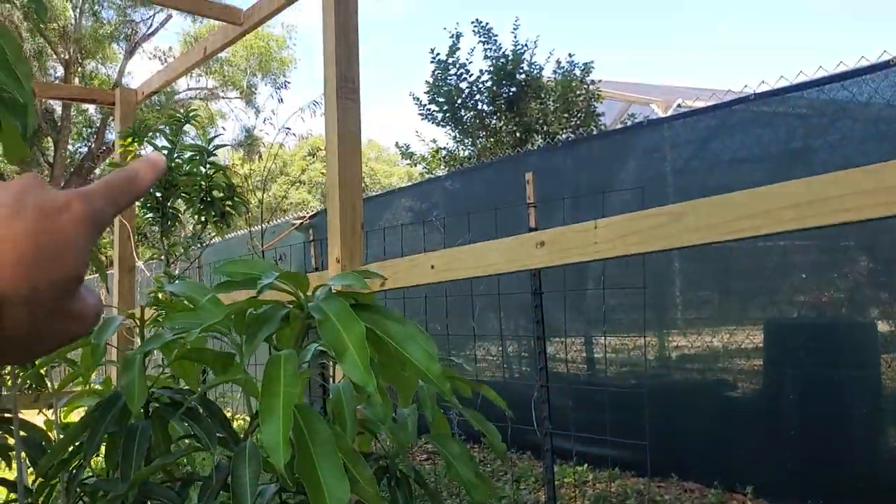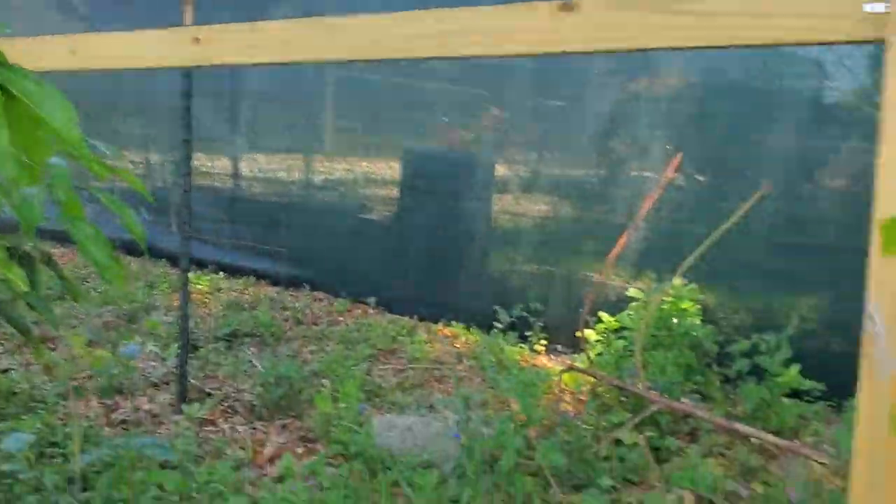They're getting smart now — they're coming in for the pigeon peas. They've learned how to eat them. He's up there on the fence eating that.